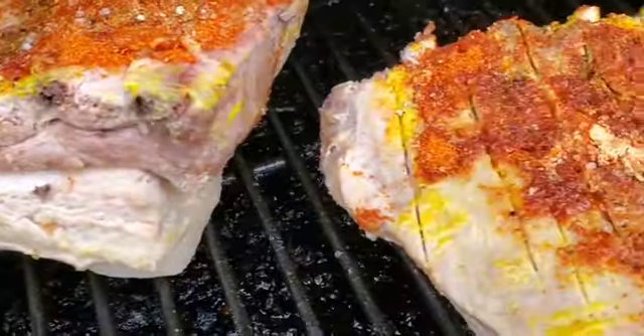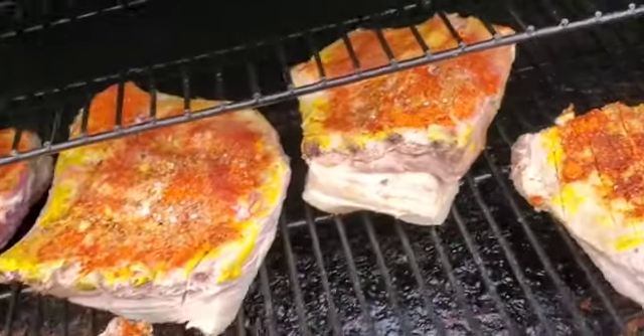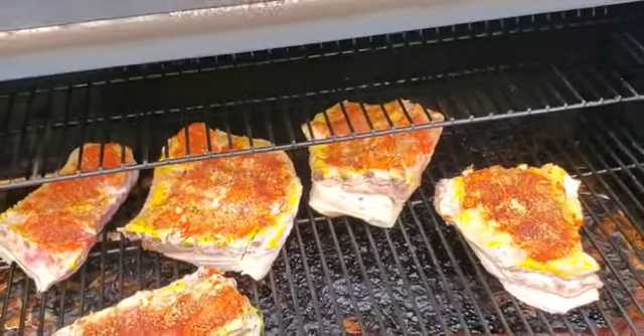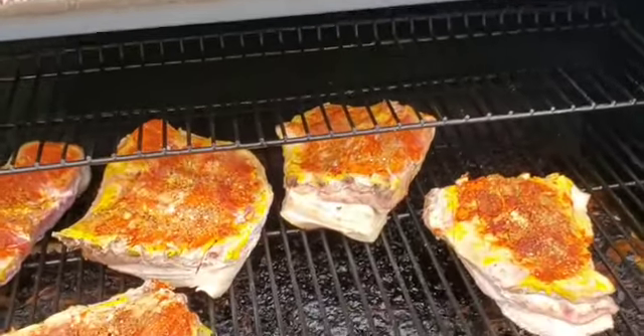We'll deal with three hours like this, then wrap and finish. Reporting live — there's a lucky family out there going to get some ribs tonight.